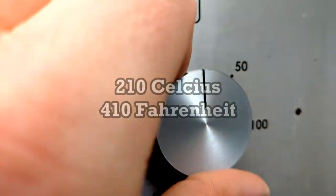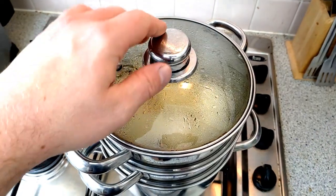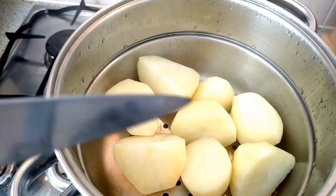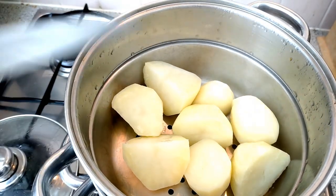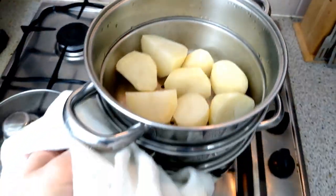At this stage, preset your oven to 210 degrees Celsius. After about 20 minutes, check the potatoes. You want them to be almost mashed on the outside but still slightly solid in the centre. You should be able to push a knife into the potato — it should be soft on the outside and you should start to feel some resistance in the centre. At this point the potatoes are ready.